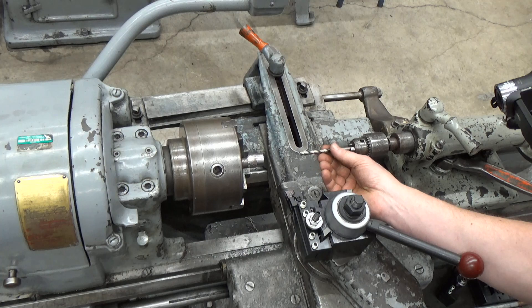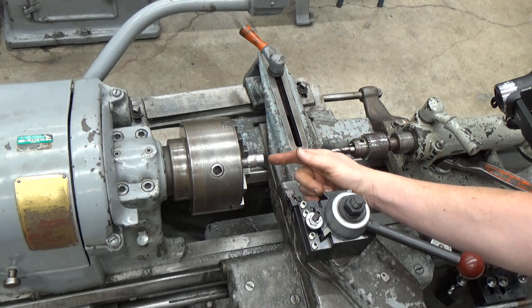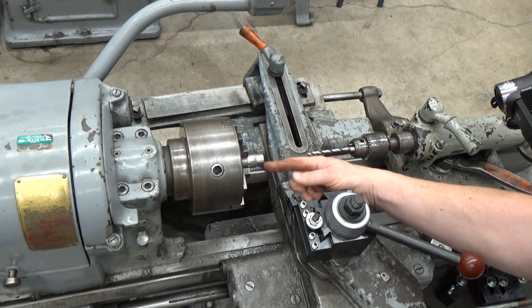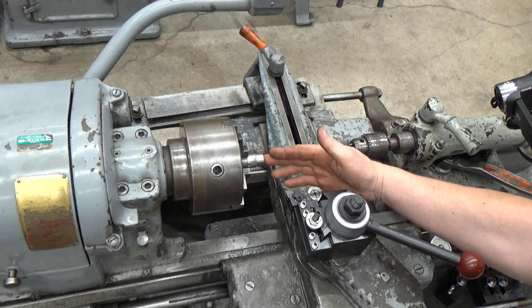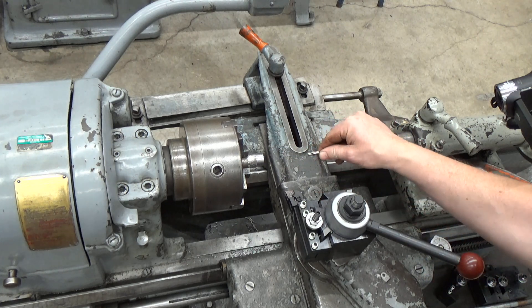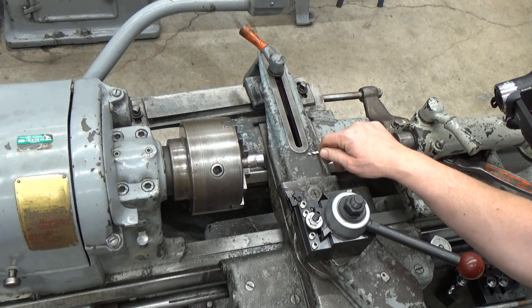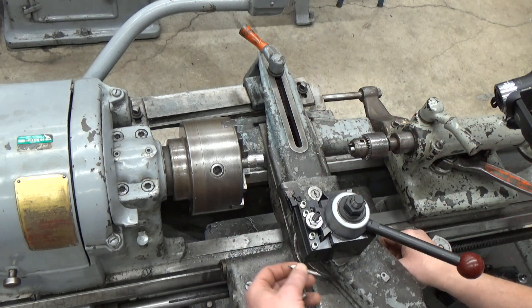A couple things worth mentioning. If I were to just clamp this up and start drilling, that drill is going to wobble around and find a home, and it may not be concentric with the center that I have here. That's just because this drill has a little bit of wobble to it and it will just kind of find a natural spot.